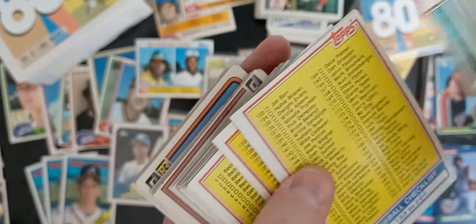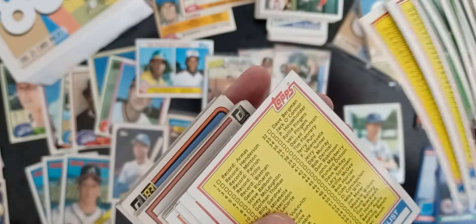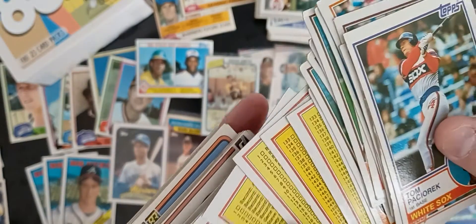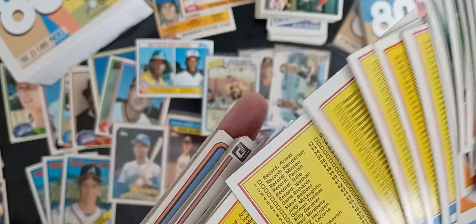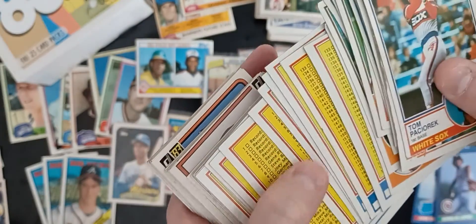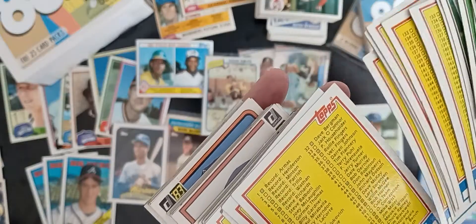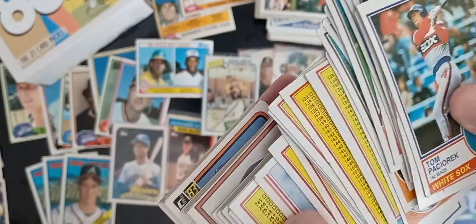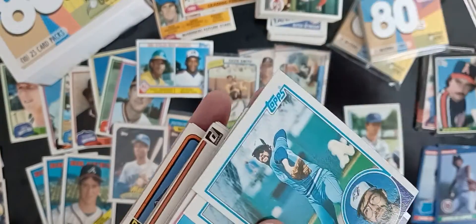Some of these checklists might actually be okay, but we really don't like to see checklists. Some people might disagree with me on that — some people like them — but we just don't want to waste one of your 25 cards in the pack with a checklist. That one's actually filled out; someone wrote on that one. So we just go through and pull any of that kind of stuff.